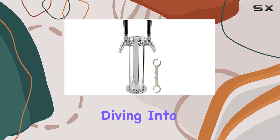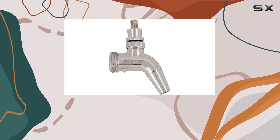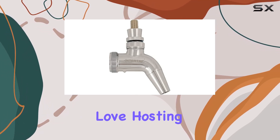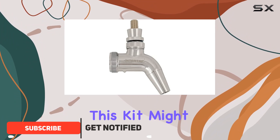Hey everyone, today we're diving into the stainless steel double tap kegerator tower kit with intertap faucets. If you're like me and love hosting parties or just enjoy a perfectly poured draft beer at home, this kit might just be your new best friend.